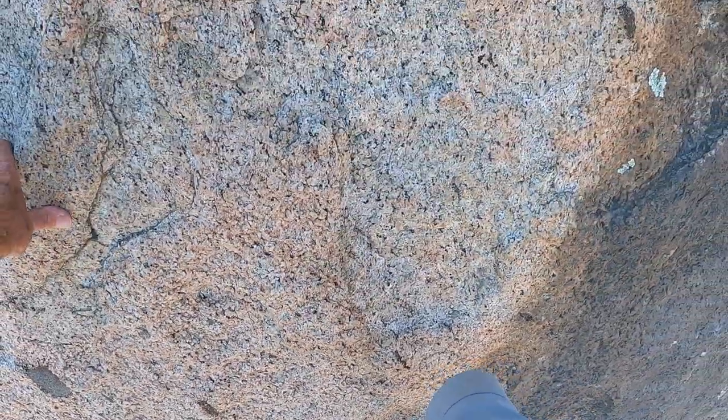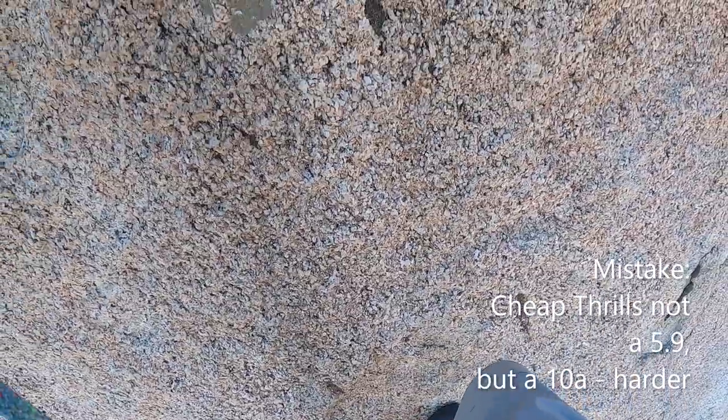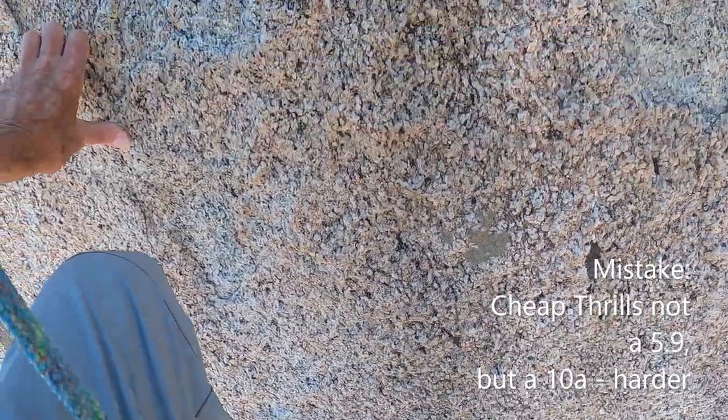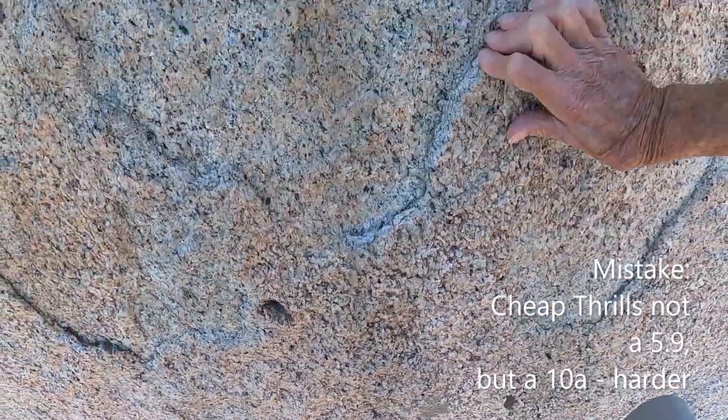Here we go. I used to solo this — what kind of a wacko would do that? My handholds. Sometimes small, sometimes jugs. Where am I going? Let's go over this way. This is the top part of Cheap Thrills, which is a nine. This isn't a nine right here, but for an old guy, it's a nine. I can call it whatever I want. Here we go. Crux move on Africa Flakes.